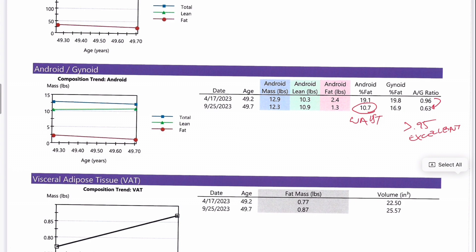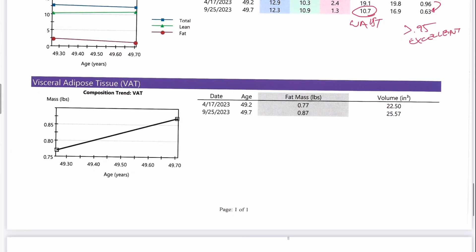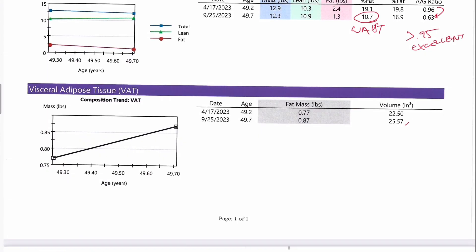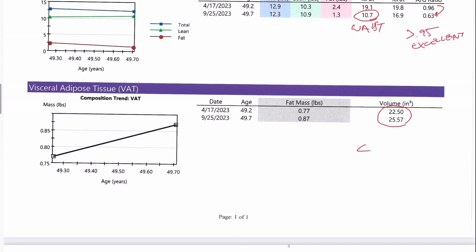Being well under 0.95 definitely lowers metabolic disease risk. We did see a slight bump in your visceral adipose tissue — that dangerous fat underneath your abdominal muscle directly surrounding your organs that is metabolically active. It only went up 0.1 of a pound from 0.77 to 0.87, and the volume went from 22.5 to 25.5. A lot of times people hit a set point and then yo-yo back a little. The stat we want to see you under is 52, and you are well under that healthy metric. If you scan again in six months and it continues to go up, we'll look into it, but overall I'm not worried about it whatsoever.